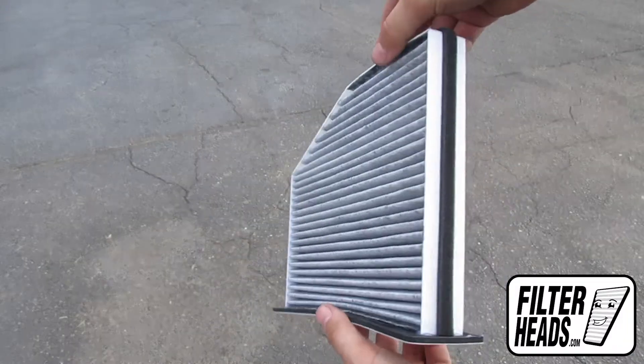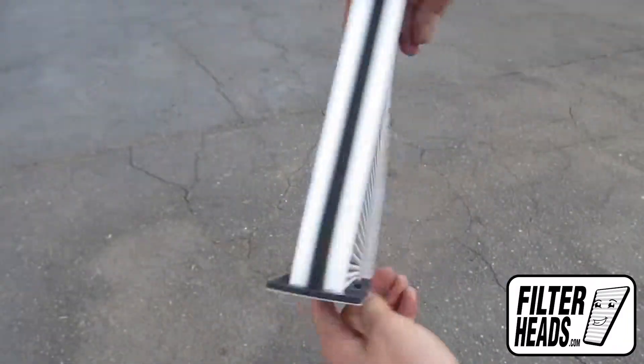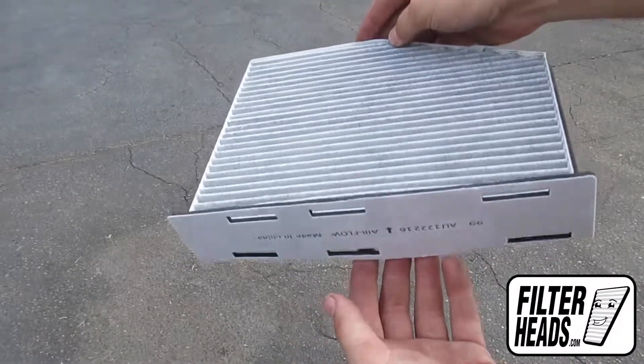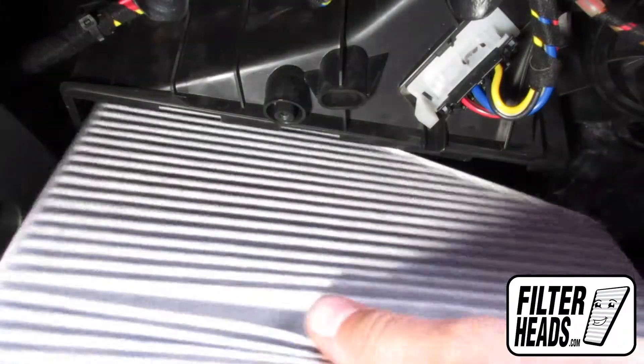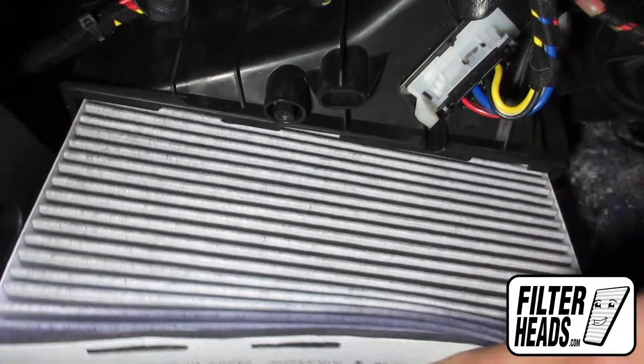Install your new AQ1099 filter into the housing. Recommended replacement every 15,000 miles or one year. Refer to your vehicle owner's manual for specifications.